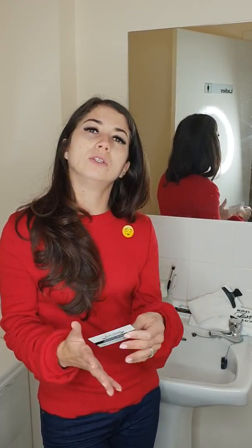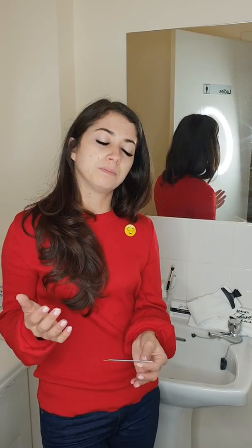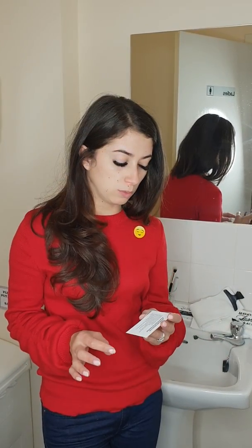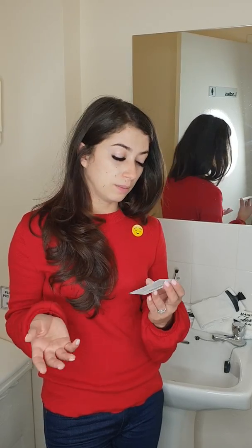For the first 24 hours it's really critical to keep them dry — avoid swimming, avoid UV lighting, heat, and steam. I would just not touch them at all in the first 24 hours, to be honest.